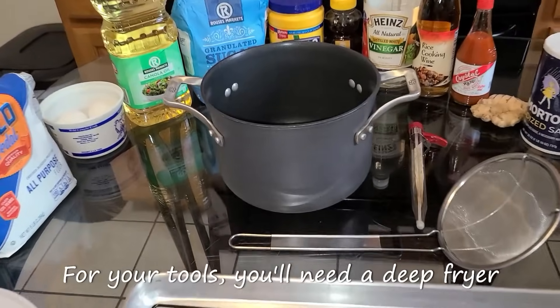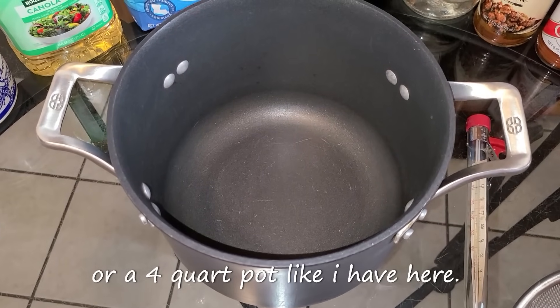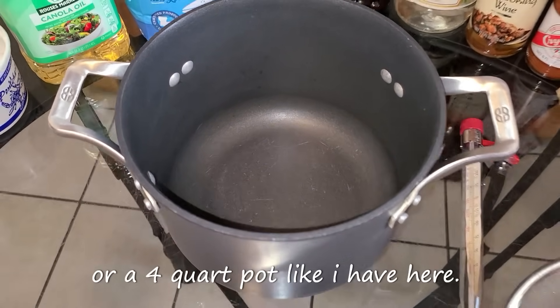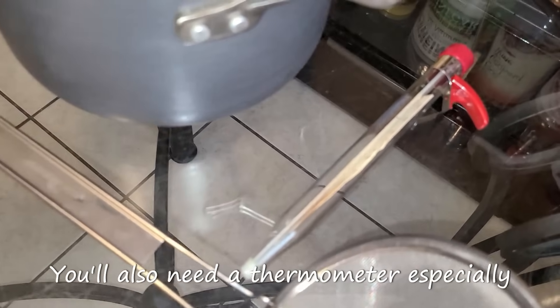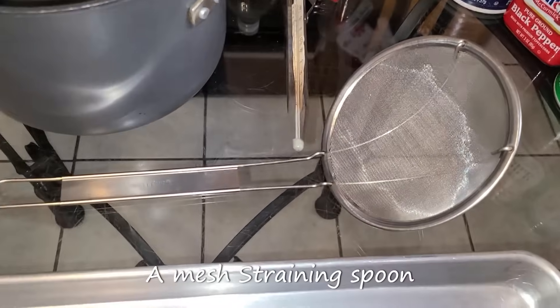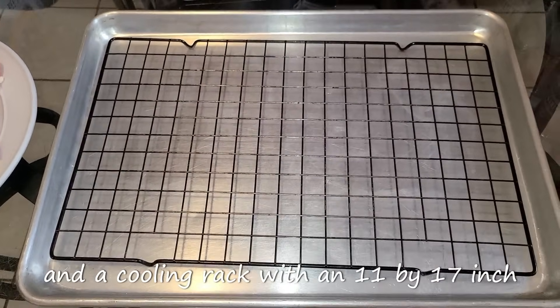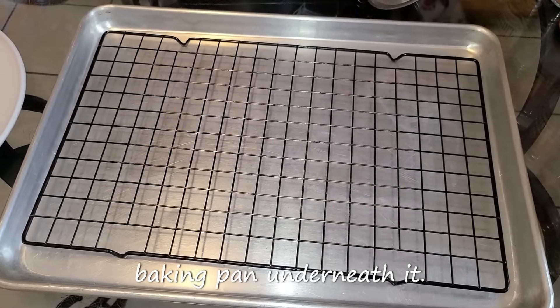For your tools you will need a deep fryer or a four-quart pot like I have here. You also need a thermometer, especially if you're using the four-quart pot, a mesh straining spoon, and a cooling rack with an 11 by 17 inch baking pan underneath it.